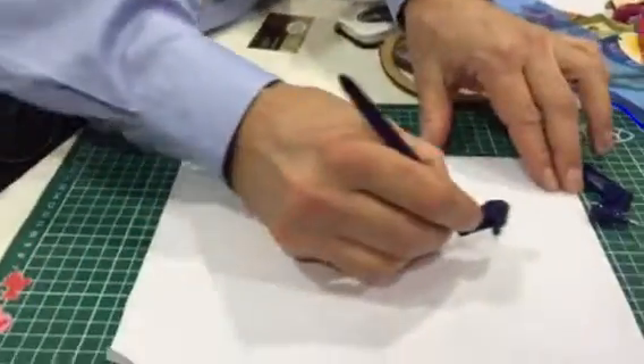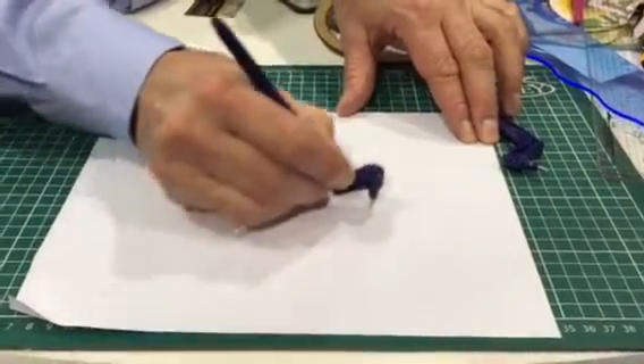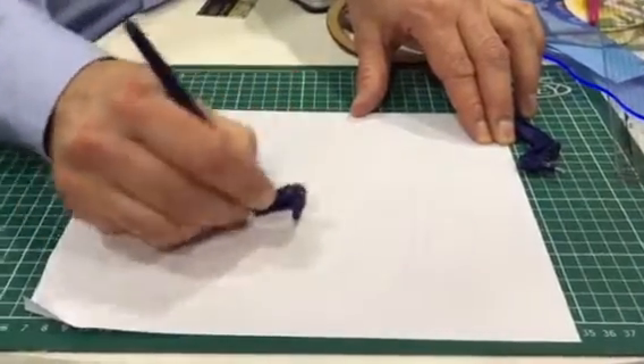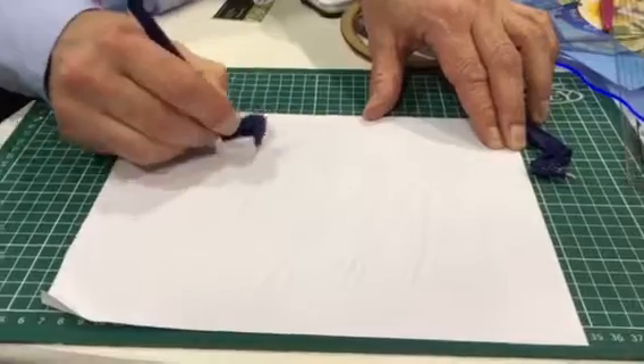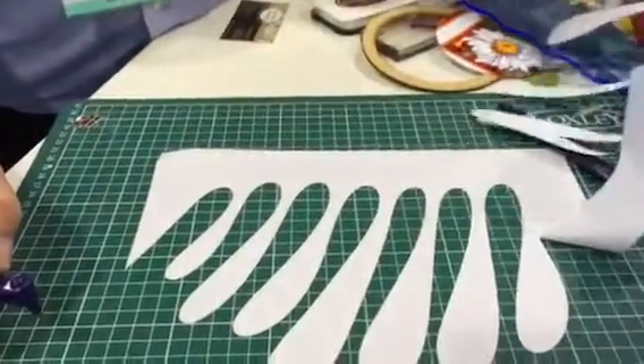So, if we now put the paper on the mat, use the Gyrocut like a pen or a pencil, draw whatever shape you want, and you can see how it's cut the paper perfectly.